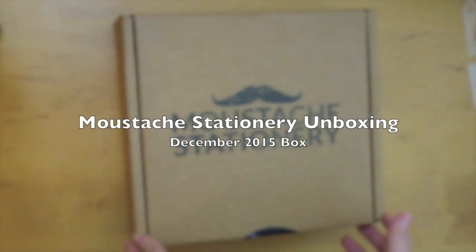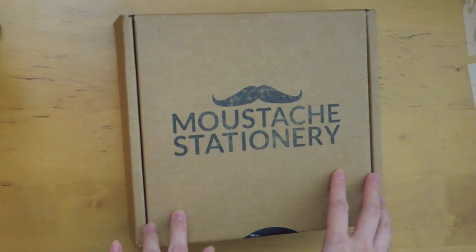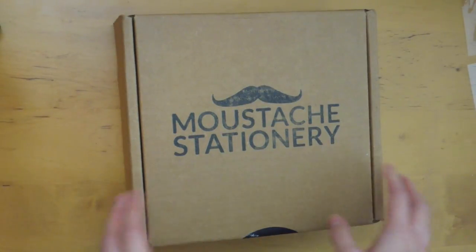Hi, it's Mitz from MyLifeMitz. Thank you so much for stopping by. Today I wanted to do an unboxing video of Mustache Stationery.